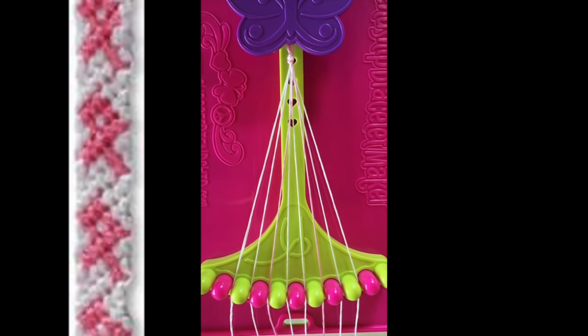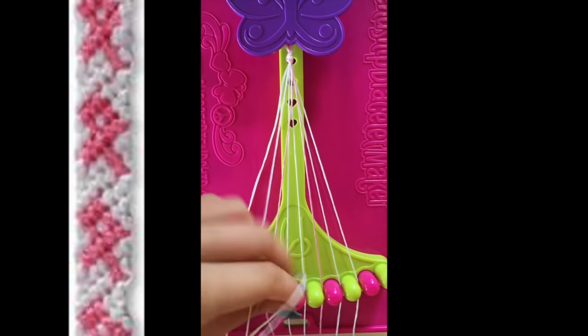There are 21 steps in this pattern. Step number 1. To begin, take string number 2 and make a right-handed double knot with string number 3.